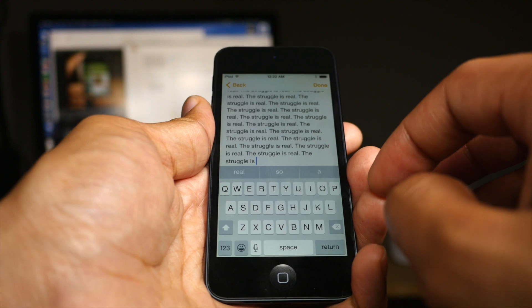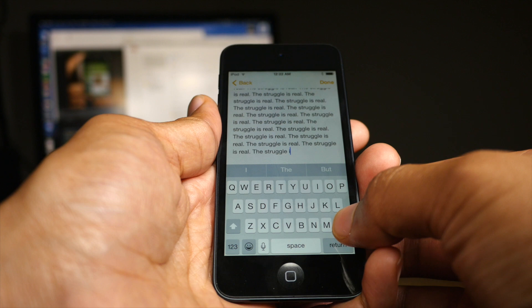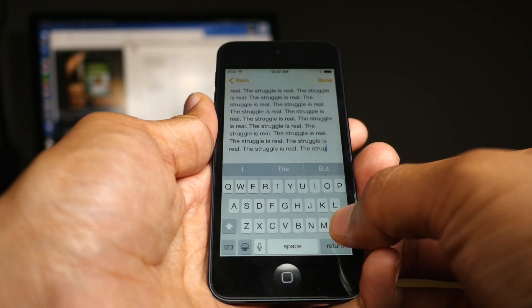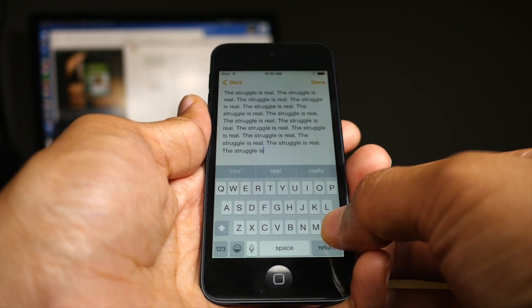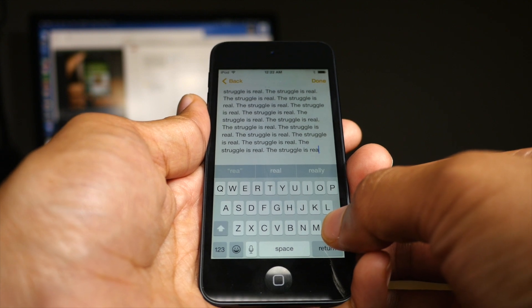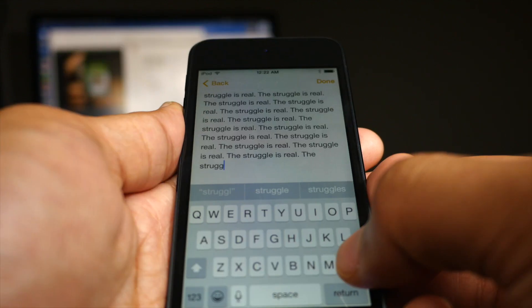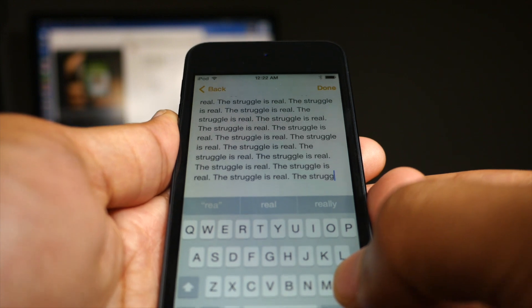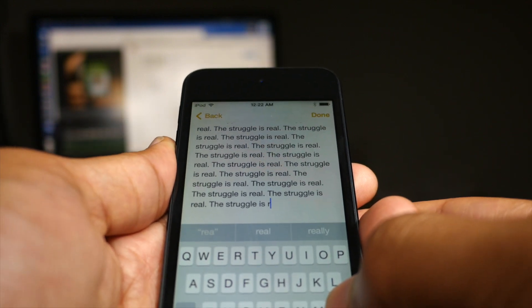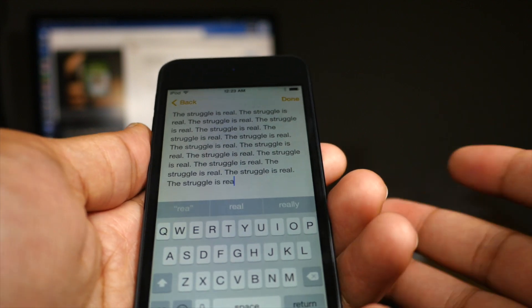All righty. So now let's hold the delete key, and you can see it's normal, and then it's going to start to speed up. So it's sped up, but it's no longer deleting entire words. It's deleting like multiple characters at the same time, but not entire words. So it's a little slower, but it's also safer for those of you who like to delete fast but not too fast, and not delete like entire paragraphs really quickly. Here it is up close, and you can see the difference there. It's just deleting a few characters at a time, but still faster than just tapping the delete button.